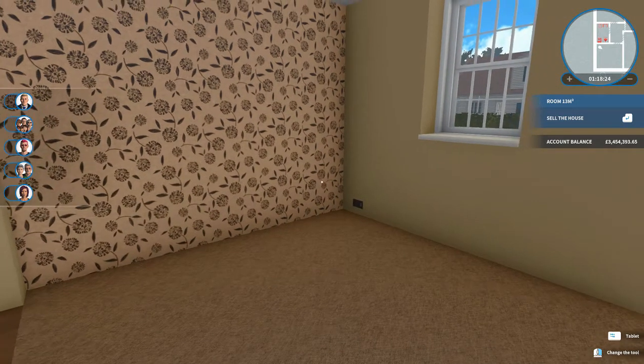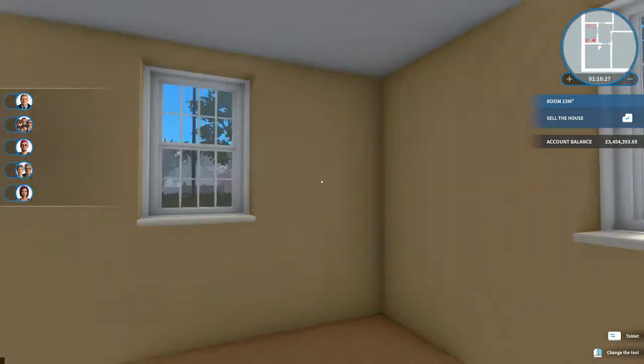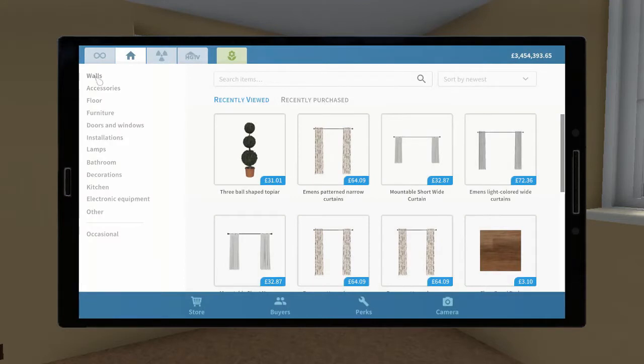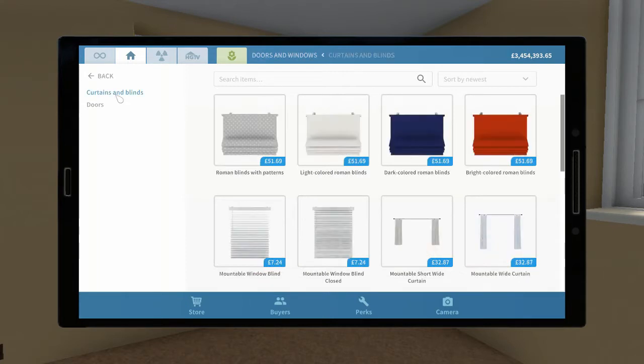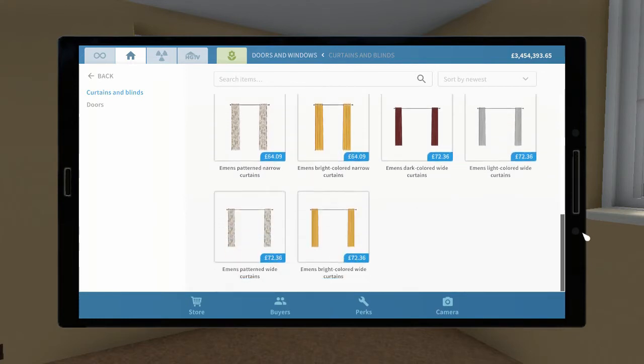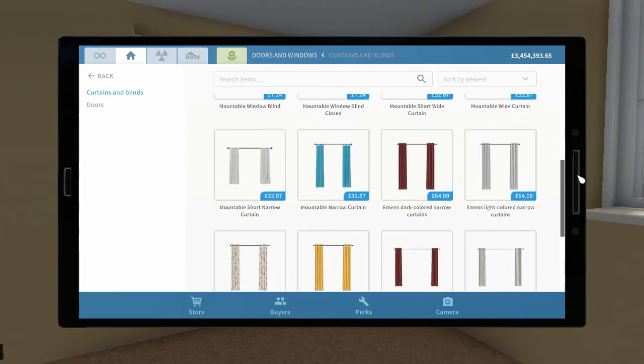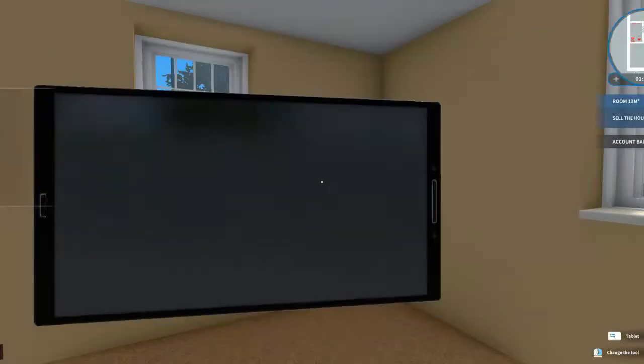They've added a few new things in the inventories as well, so as we're going around you'll notice a few new options. In the last episode we used some of the new curtains. If we look for doors and windows and look at the curtains and blinds, you can see some of the new curtains here — we've got more choices in colors and lengths of curtains now. Let's double check which sizes of windows we have.